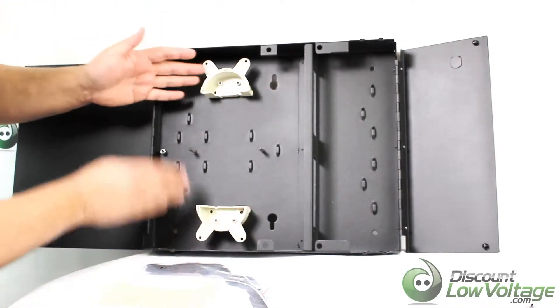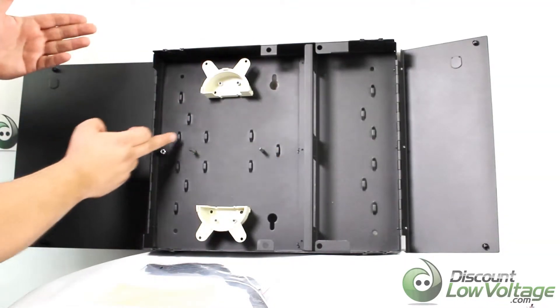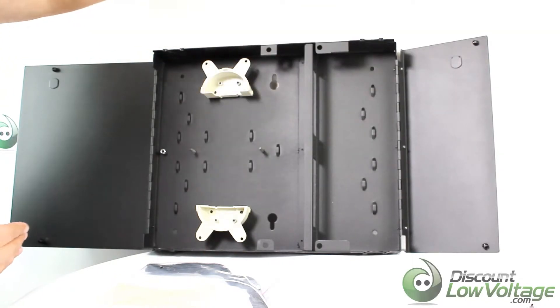You also have a little section here where you can route your cables properly so it doesn't look like a rat's nest. There are some notches right here where you can add cable ties to keep everything nice and neat on both sides.